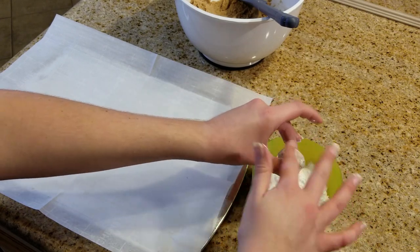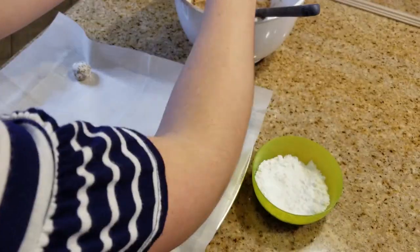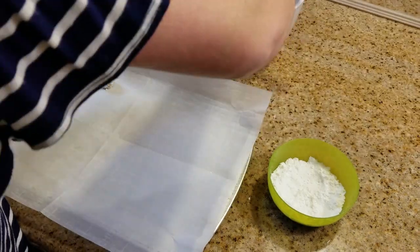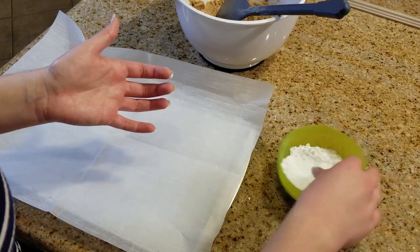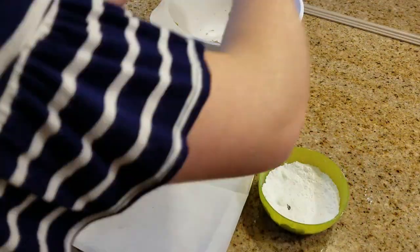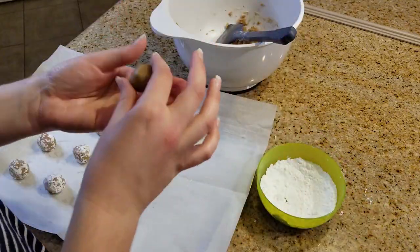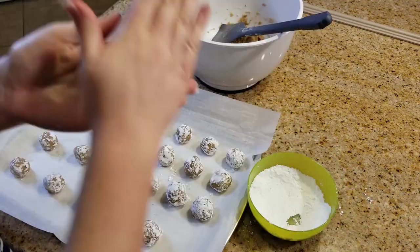I'm a very big Weight Watchers fan — I love how it keeps me accountable and it's very easy to use their point system. Their app is so convenient if you need to scan or look up anything from a restaurant or a home recipe. These cookies are actually very Weight Watchers friendly — one of these cookies is only one point. They are a little bit small, but they're perfect if you just need a little pick-me-up.